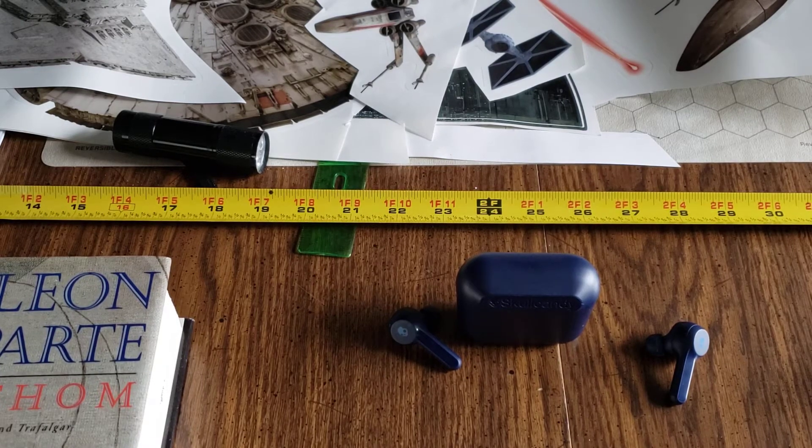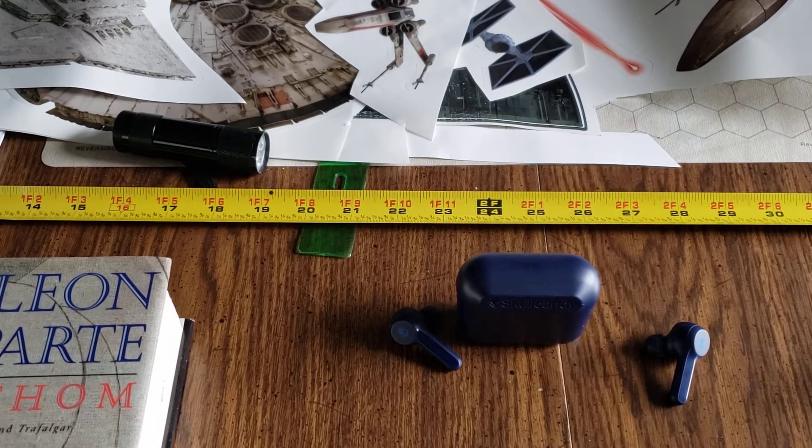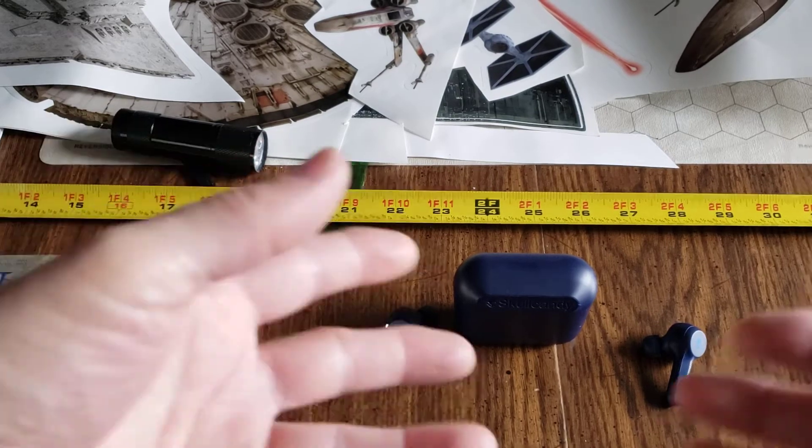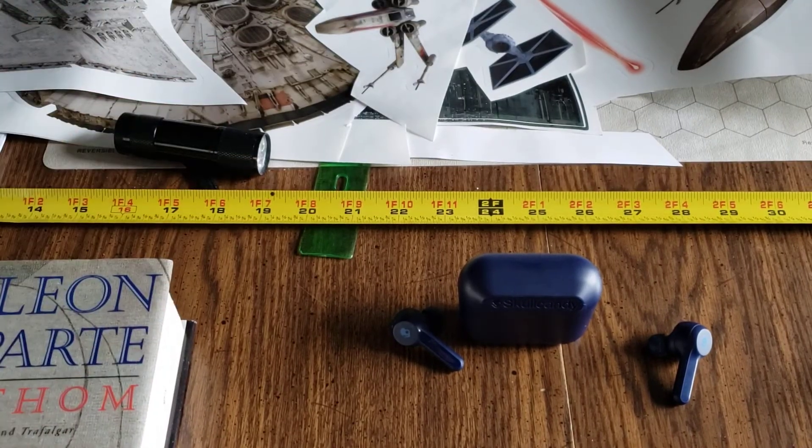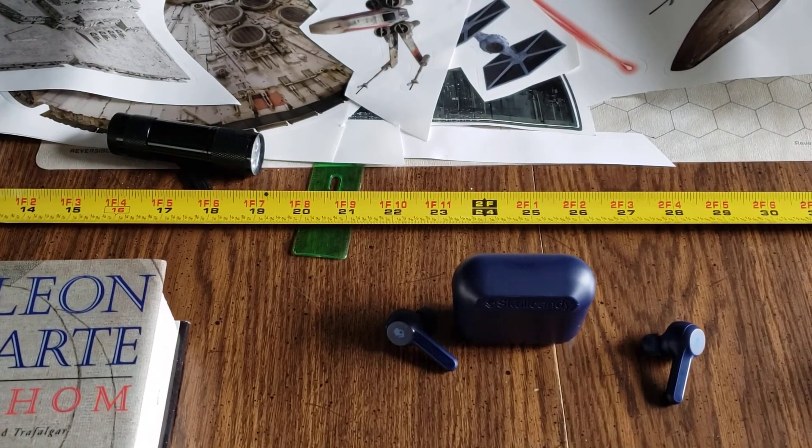I'm going to give this two and a half stars out of five — a C minus. Skullcandy, if you want to redeem yourself and send me a better pair, I'll review that for you. If anybody has any questions, put them in the comments and smash the like — that helps me bring videos like this to you. Have a great day, take care, and do something nice for somebody today without getting caught. I really wish I liked these better, I really wanted to, but it is what it is and I'm just being honest.